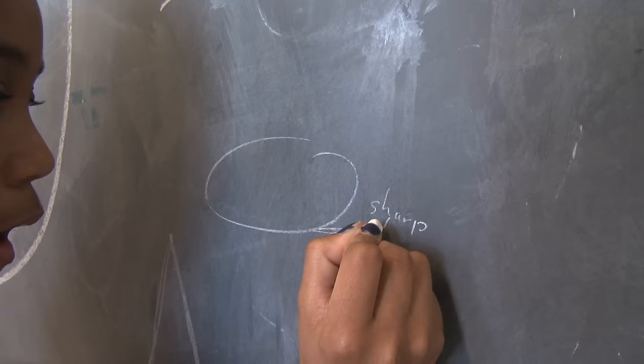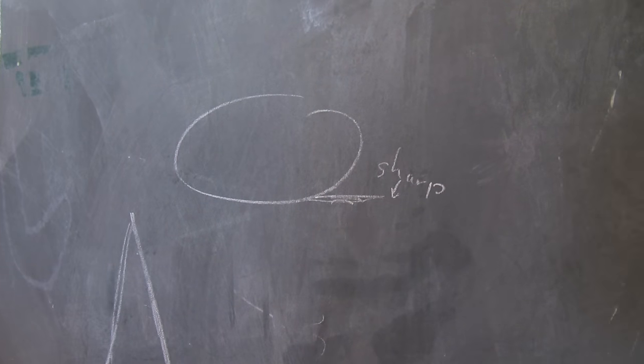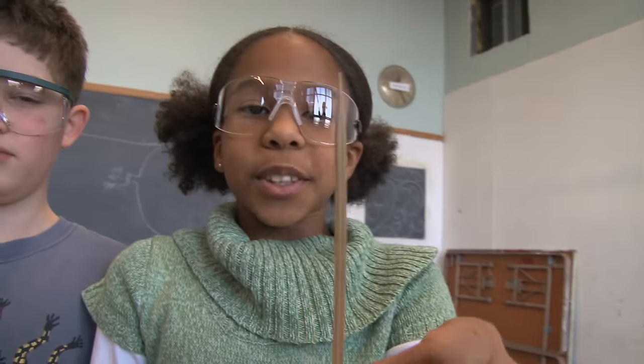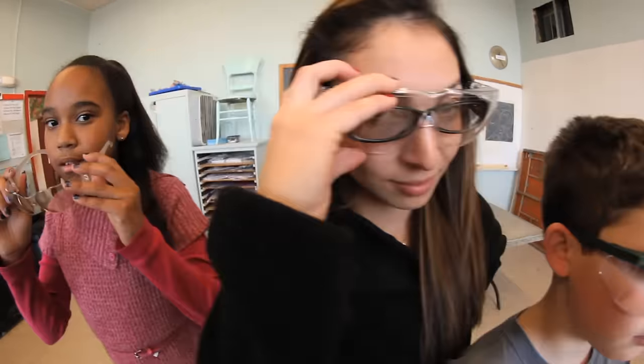Because this is balloon jousting, each balloon should have something pointy on the end. Balloons could try and pop each other. We're gonna put the skewer right here. Since we are working with sharp skewers, we need safety glasses.